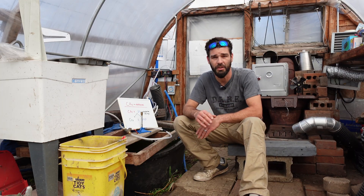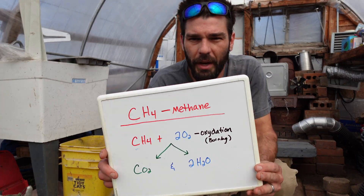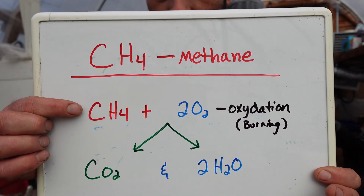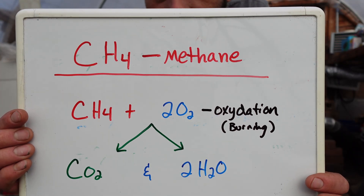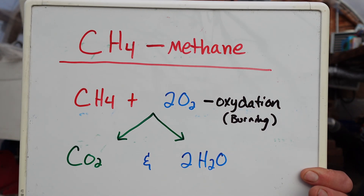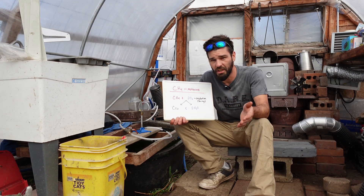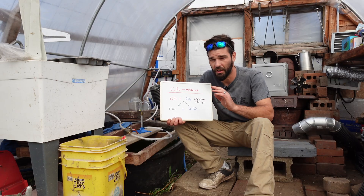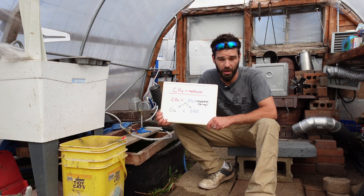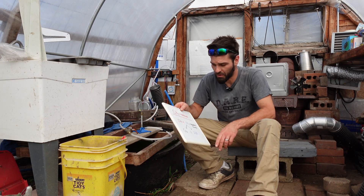If that sounds interesting, please consider subscribing. Let's get right into this. Methane is CH4. CH4 plus two oxygen molecules undergo oxidation when you burn it, giving you CO2 and two molecules of H2O — carbon dioxide and water. If you don't have enough oxygen you can create carbon monoxide, and that's obviously no good. CO2 is a lot better for the planet than methane or carbon monoxide, and these plants in here thrive off of CO2, so we're not going to hurt anything by burning a little methane.